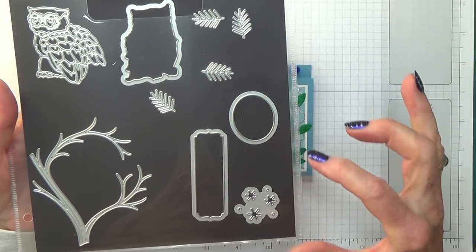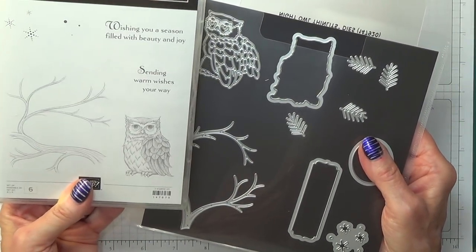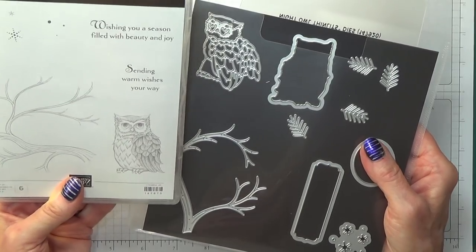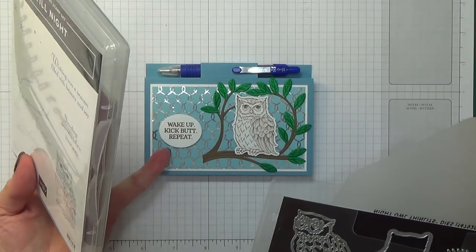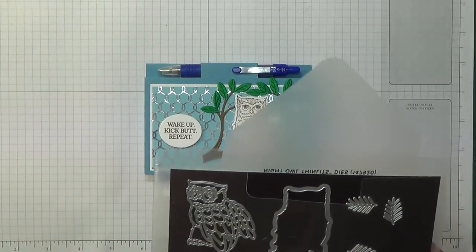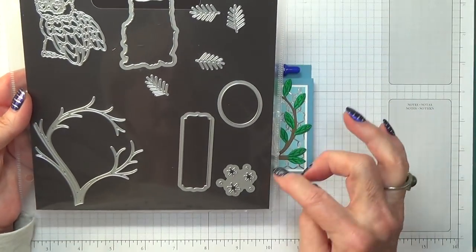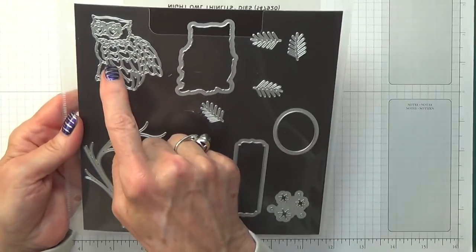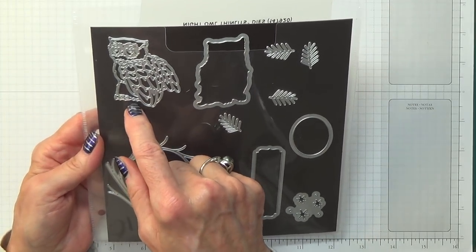There are two little things for sentiments which fit the sentiments on here: 'wishing you a season filled with beauty and joy' and 'sending warm wishes your way.' I wanted my project not to be Christmas related so I picked the sentiment from another stamp set - I'll tell you about that when I get to it. And the stars. Here is an actual cut out of the owl.